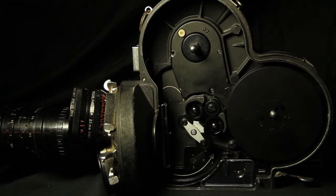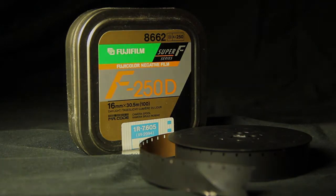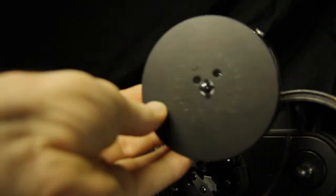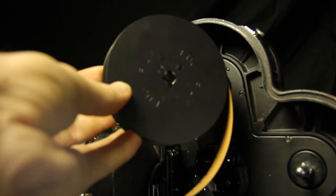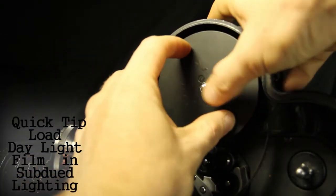Inside the camera, there is an empty daylight spool. Take the spool out by pressing in the silver release button. Take a fresh roll of daylight film and make the shape of a number 9 and pop it into the camera on the side closer to the lens by pressing down on the silver button.